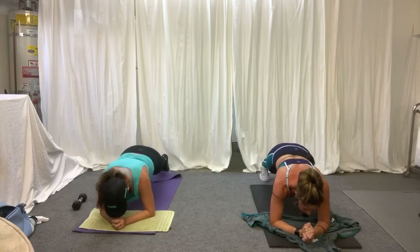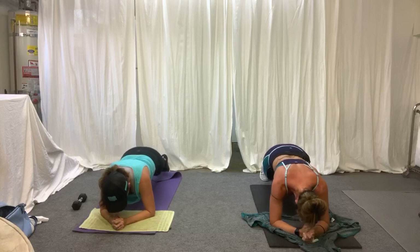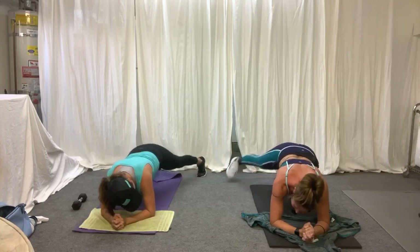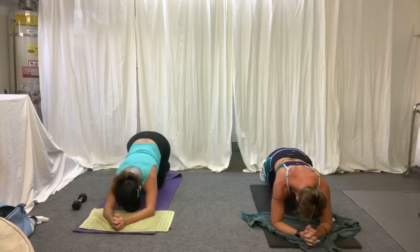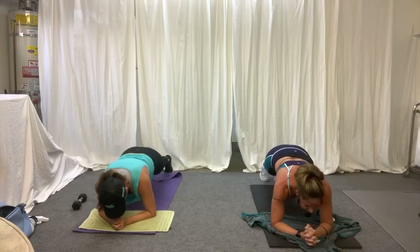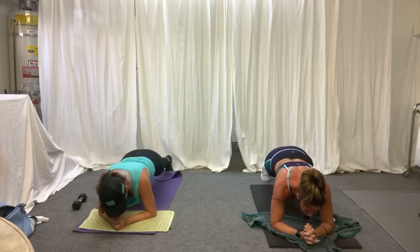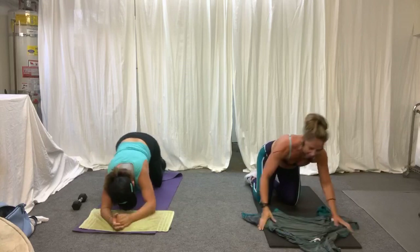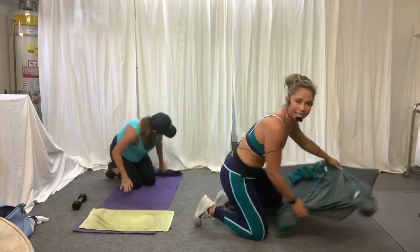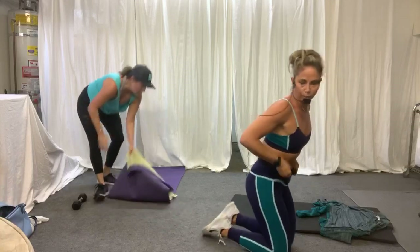Side taps, come on — 20 seconds. You can do it. Stay strong. Hold it for three, two, and one. Good job. That was two minutes, guys. Good job — you didn't even realize it.